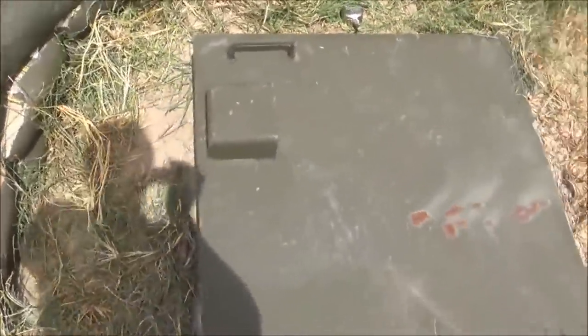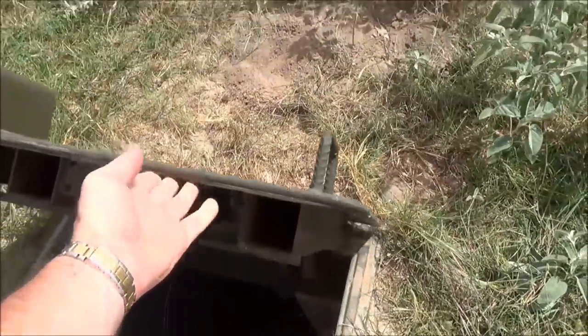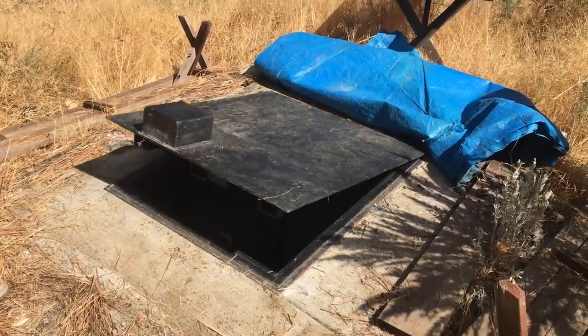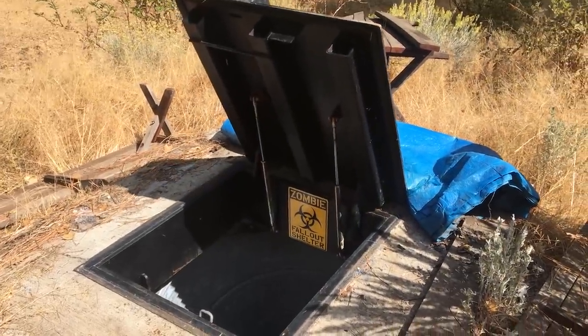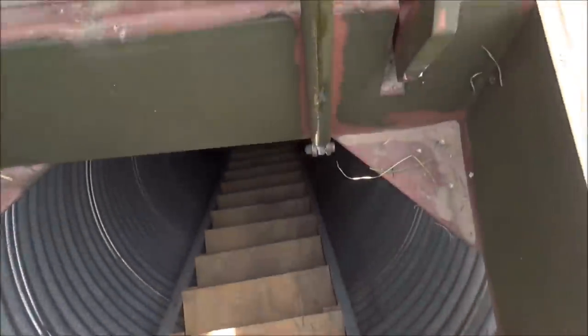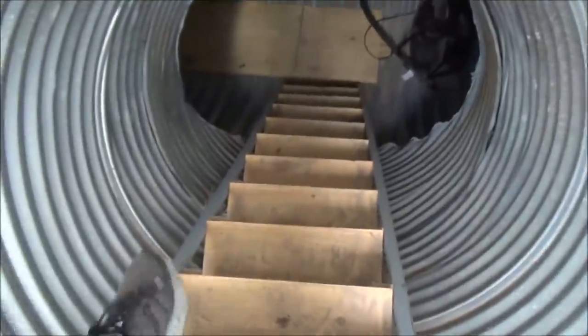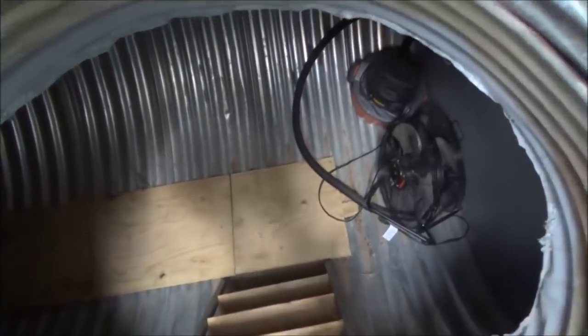There it goes — see, the hatch opens up a little bit on its own. Now the new hatch, they come flying open just like this. I'm going to walk down this bunker going forward instead of backwards so I can film it on the way down. Let's hope I just don't bust my ass right here.